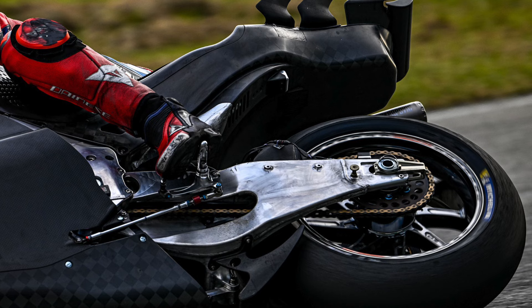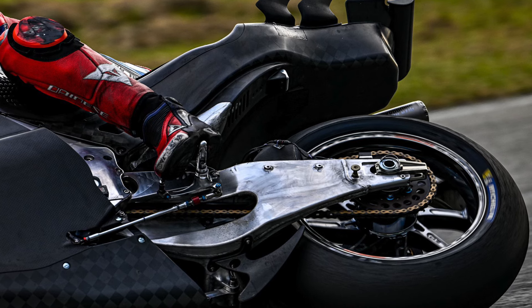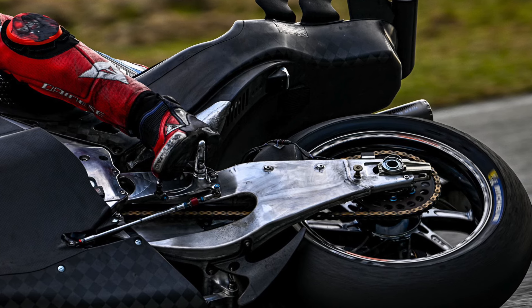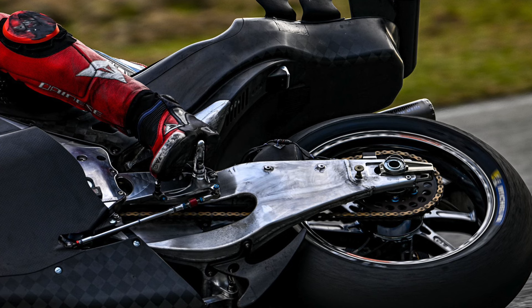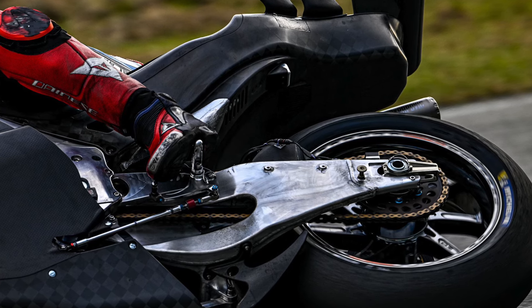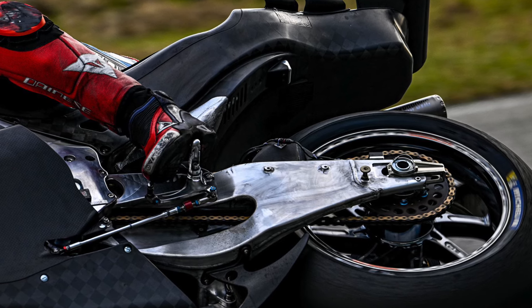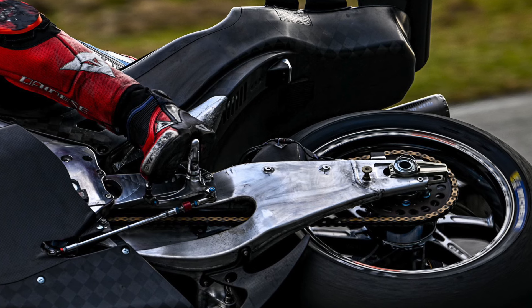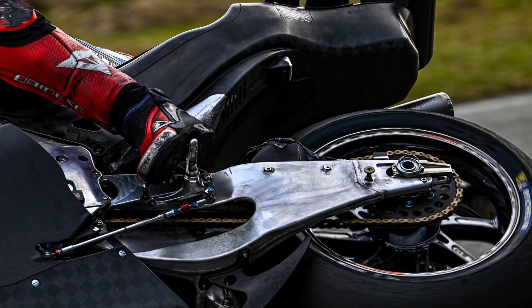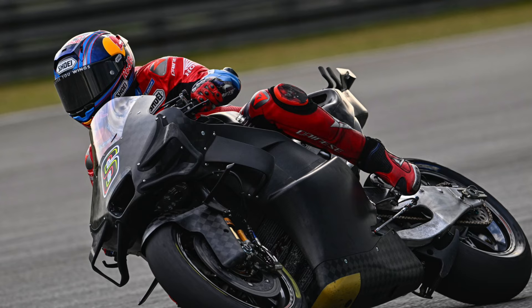They are also running a new swingarm — this is an HRC swingarm, not a Kalex swingarm, which was on the bike in Valencia. Honda took one of the major project managers from Kalex, a man named Alex, and he is now in-house at HRC helping with the design of not just the swingarm but also the chassis.